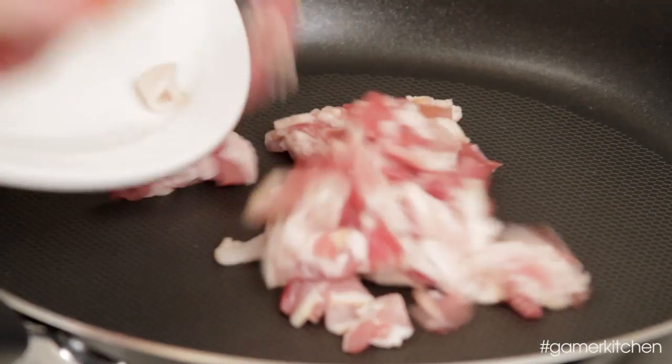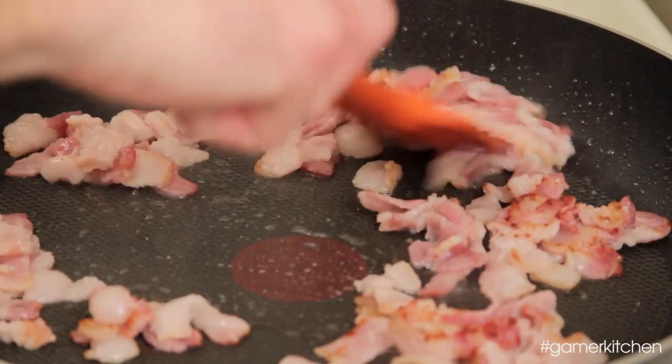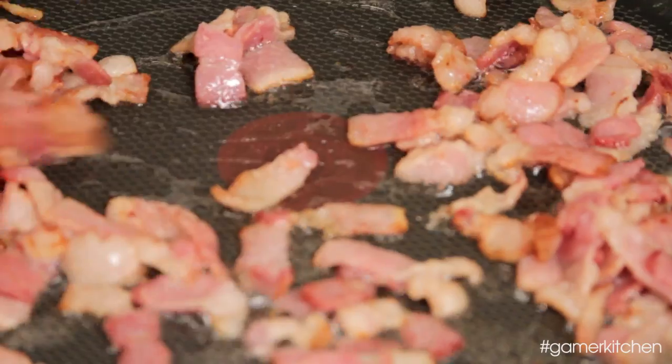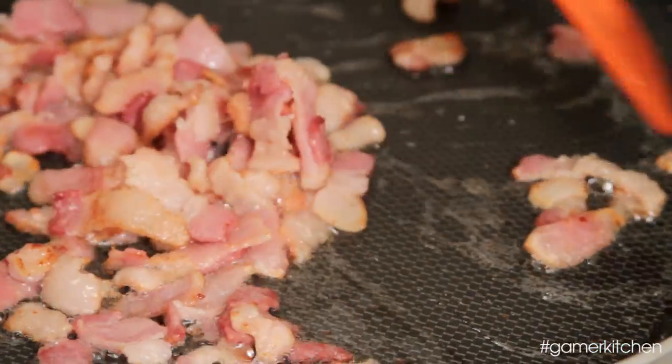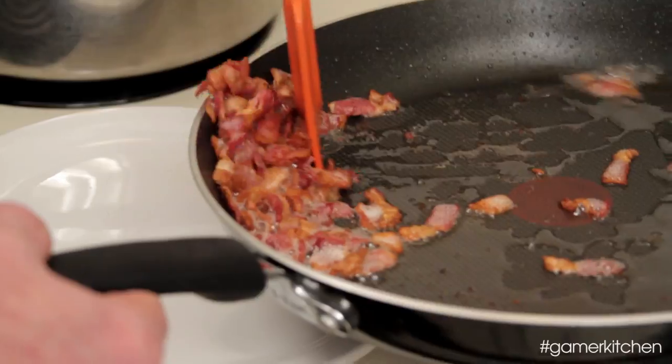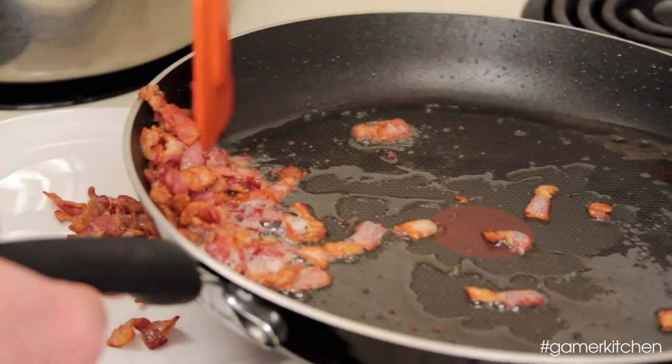Begin to heat a skillet over medium heat. When hot, add in the bacon. Cook until the bacon begins to crisp and has rendered its fat. The cured pork flavor is an important aspect to carbonara. Traditionally, carbonara is made with pancetta or even pork guanciale. If interested, you can find pancetta at most grocery stores, usually in the deli section, by the imported meats.